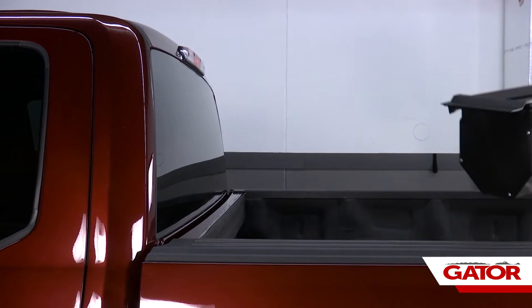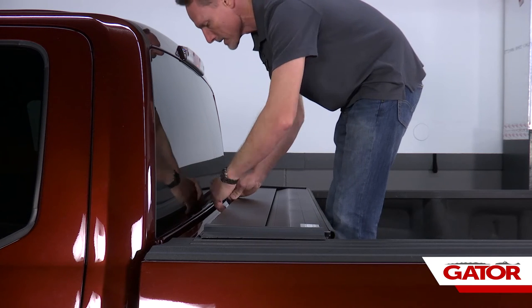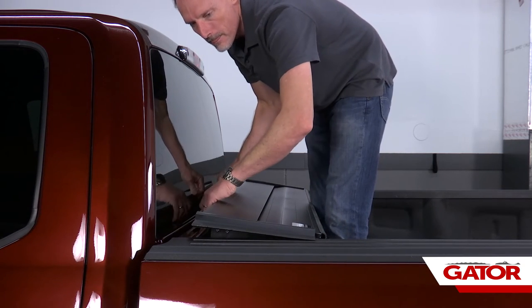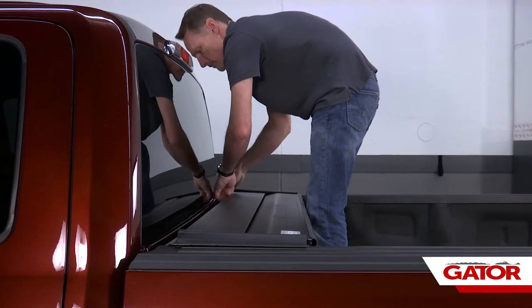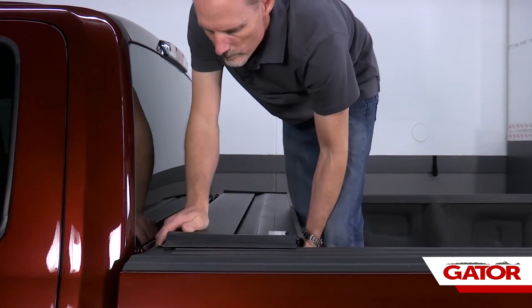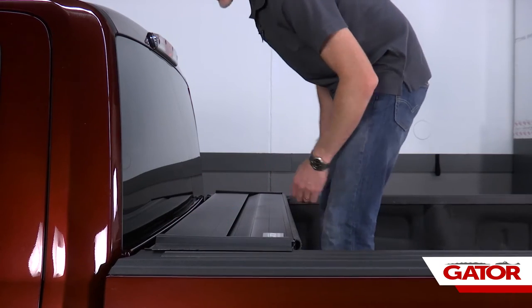What we're going to do first is lift up the canister. We're going to set it on top of the bed caps and make sure that we center it in between the bed caps and make sure this rubber flap lips over top of your bulkhead. It's extremely important to make sure this canister is centered in the bed caps — check both sides.